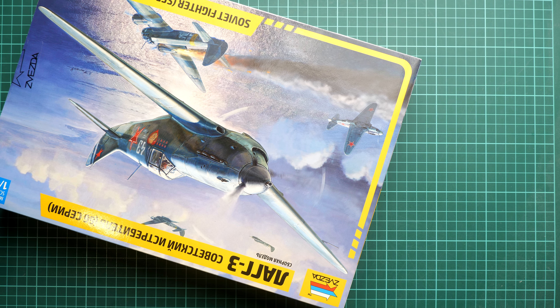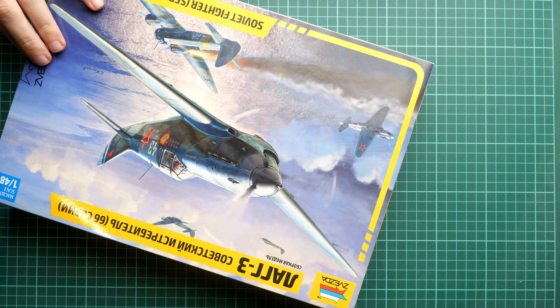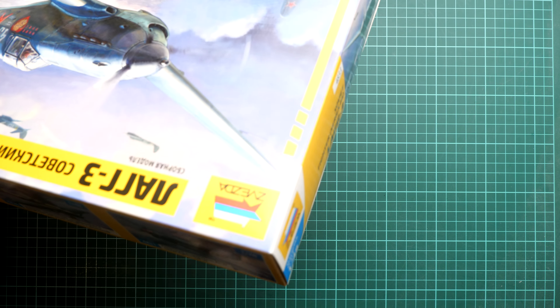As usual it is sealed with tape, so I'm going to cut through it and take a closer look at the parts included. This release is one of the biggest announcements from this brand in 2024 because it is new tooled, which means we should get modern technology here. The E-16 was a really good example of that — the parts looked completely different from what we usually expect from Zvezda, and the overall engineering and kit design was quite nice to see in this scale.